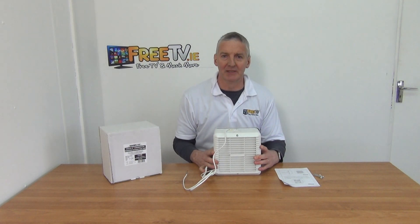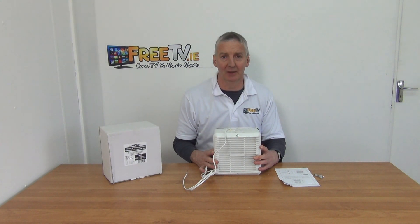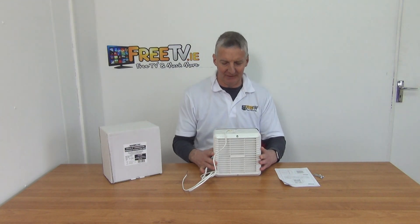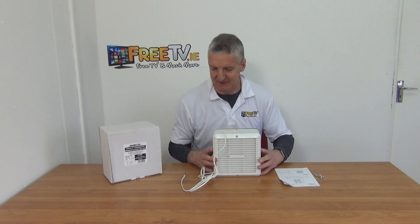Instead of boring a hole in the wall, you cut your inlet in the window and mount this fan directly onto it. It comes with long screws and allows you to fit it back on securely with rubber seals around it, so you're able to extract the air as required.